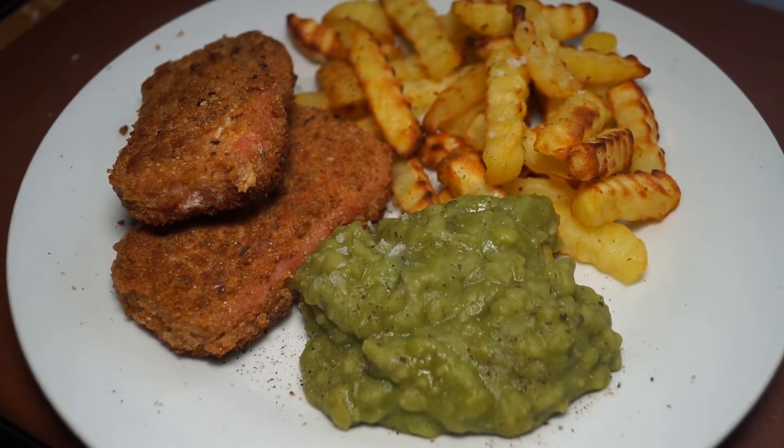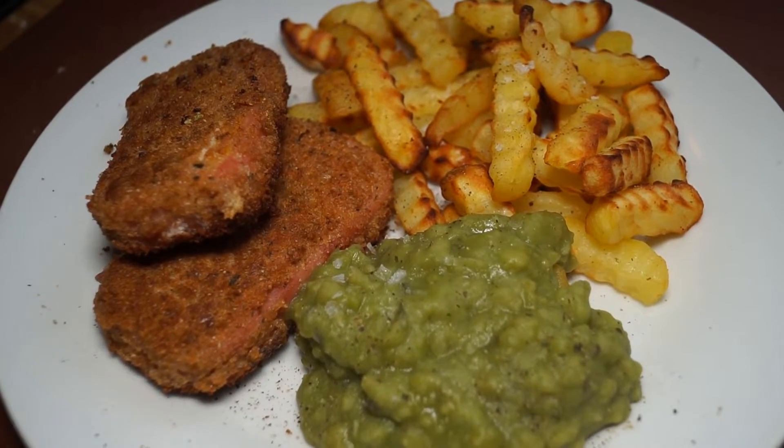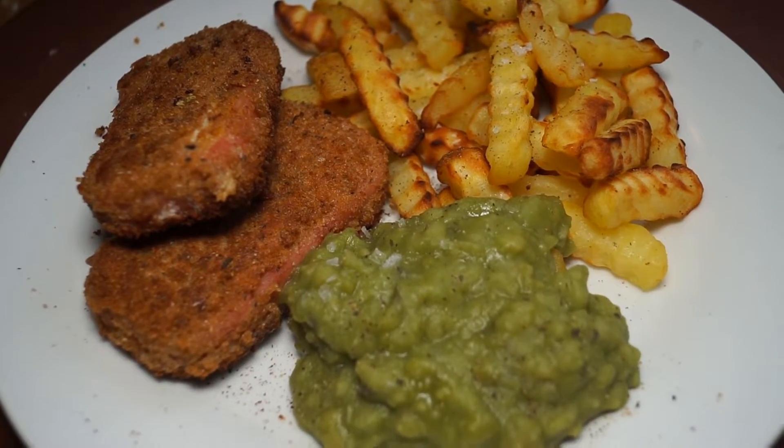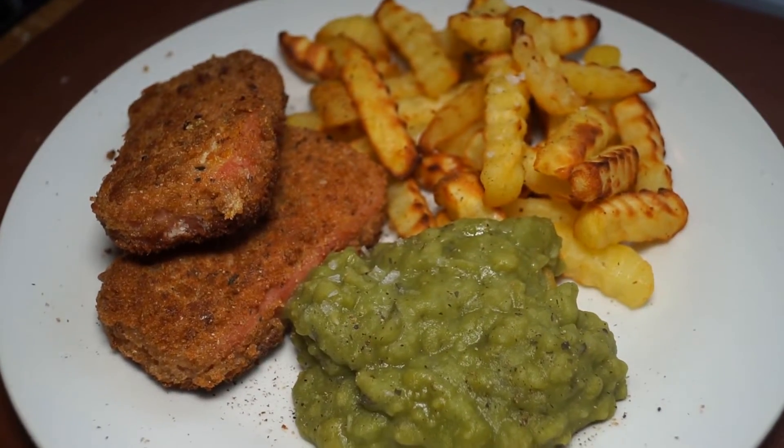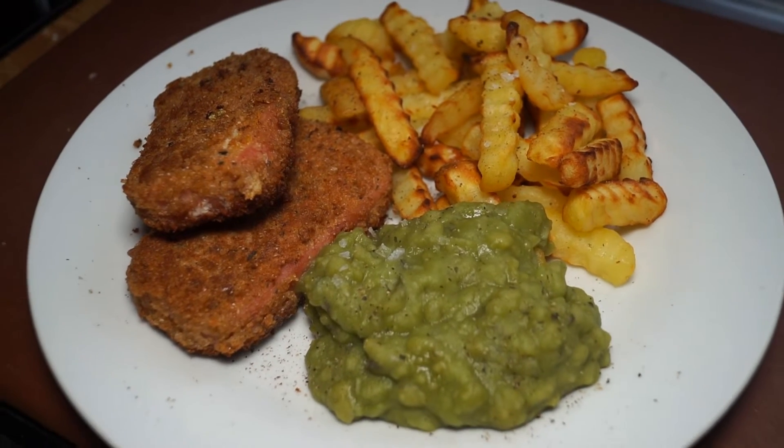Wonderful! So there you have it — fillets of wild American spam with English mushy peas dressed with mint sauce, and chips, or what some of you might call French fries. A great meal.